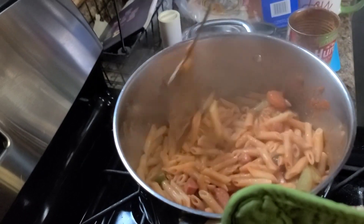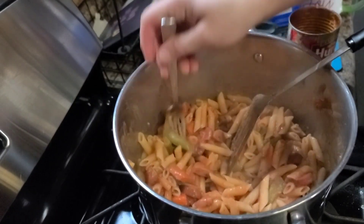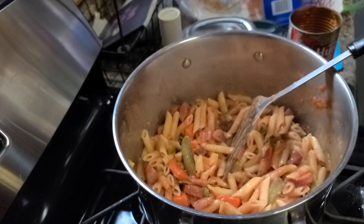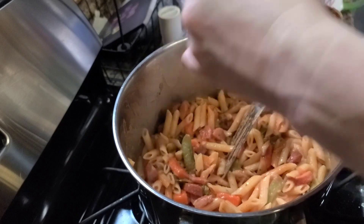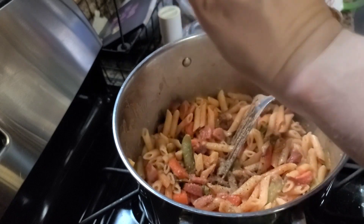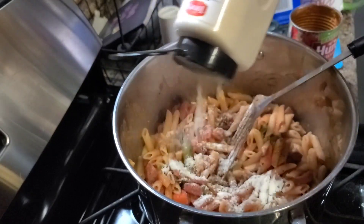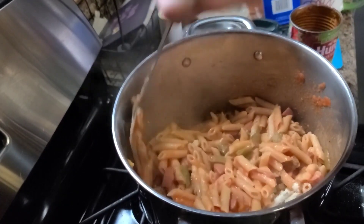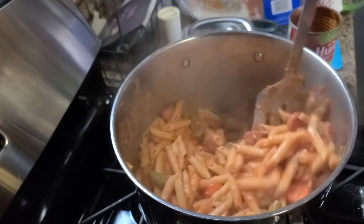Alright, we're going to grab a fork, give it a good taste test, and then I'm probably going to season it. It's actually pretty good — spicy. I'm going to do pepper. That hot sausage was a good choice. I'm going to do salt and add more onion and garlic powder, mainly because I'm an over-seasoner and anybody can individually add to theirs.